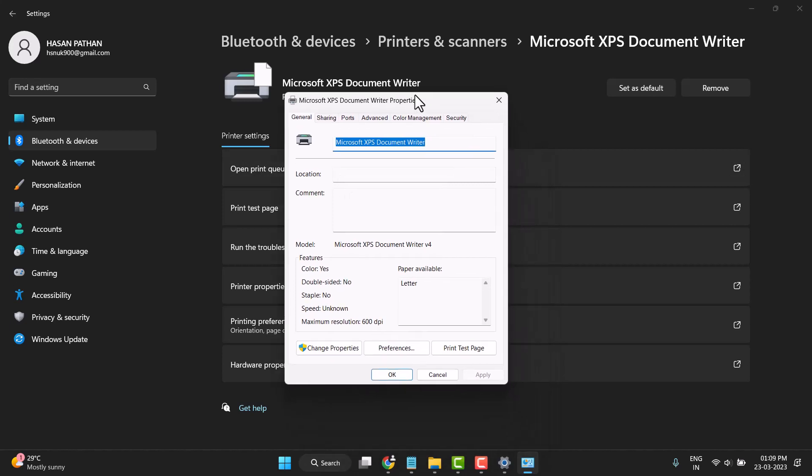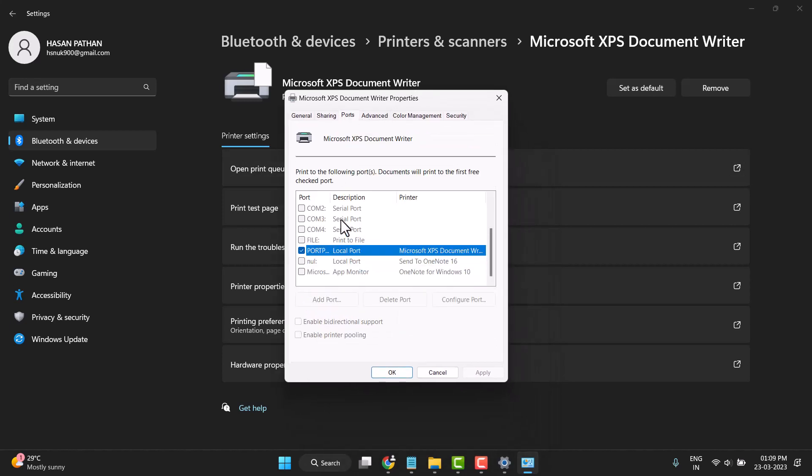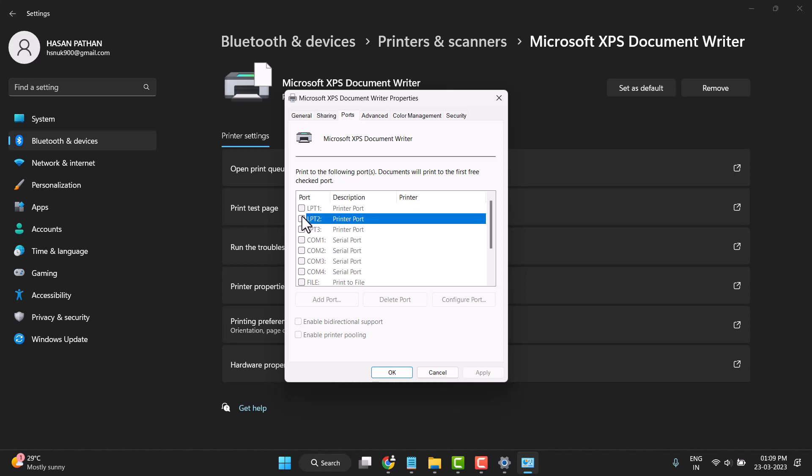Now click on Ports. If any of these ports are checked, uncheck all of these boxes. Click on Apply and OK. If any box is checked, uncheck the whole box and click Apply and OK.